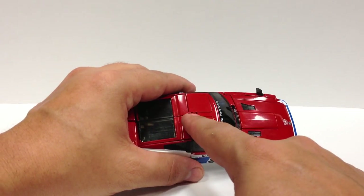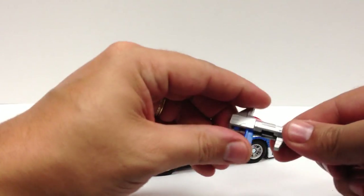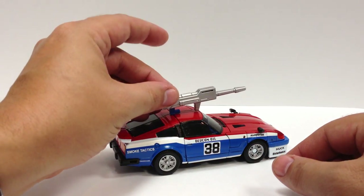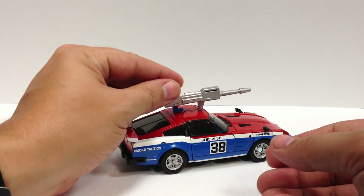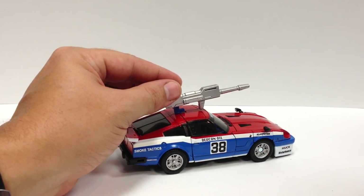There's a piece right here that does flip up to allow the gun to plug in and sit on top of the car. I'm not going to demonstrate that because it's mostly for storage in vehicle mode, and I think it looks a little silly — but it is there if you decide you want it.